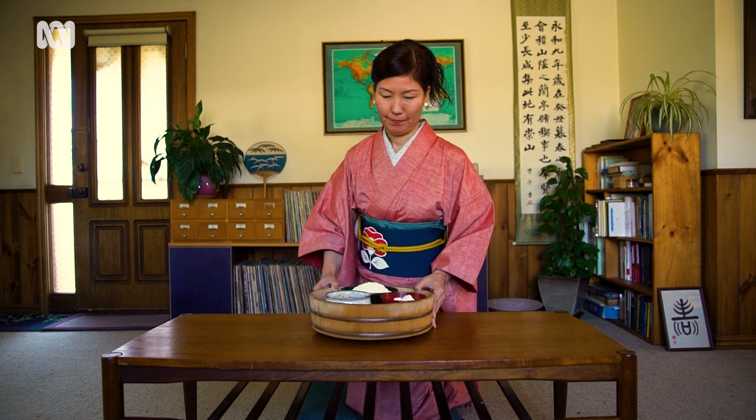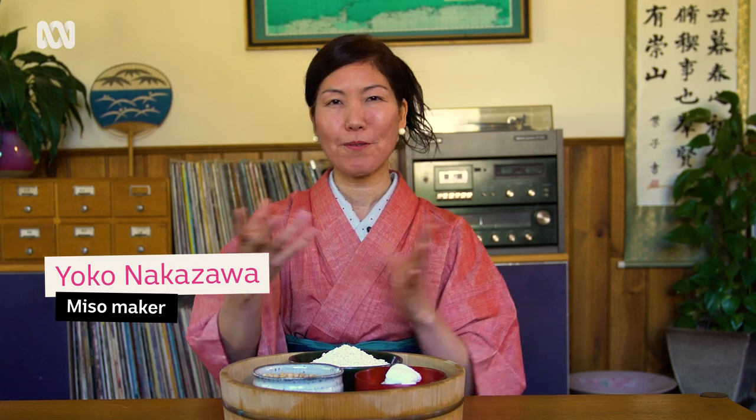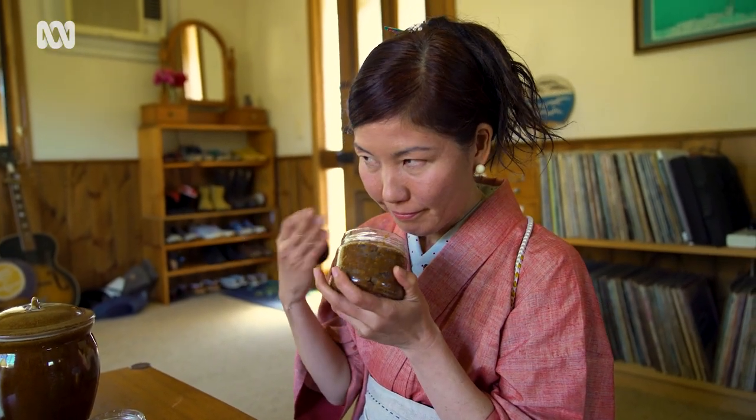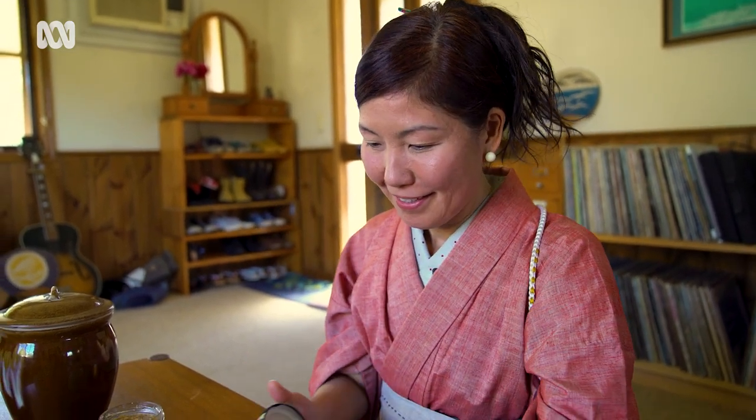My name is Yoko. Today I'm going to show you how to make miso paste. My grandma always made miso at home for the whole family, so every time we visited grandma she'd offer, 'Do you want to bring my miso home?' Miso was always at home — it's a very homey feeling thing to me.